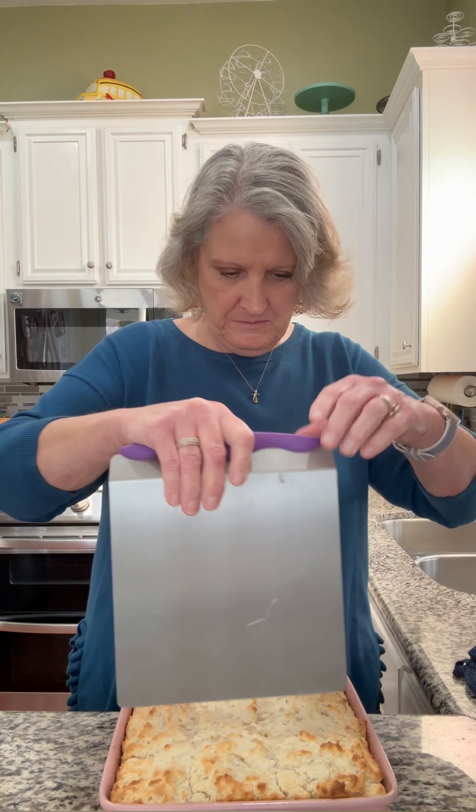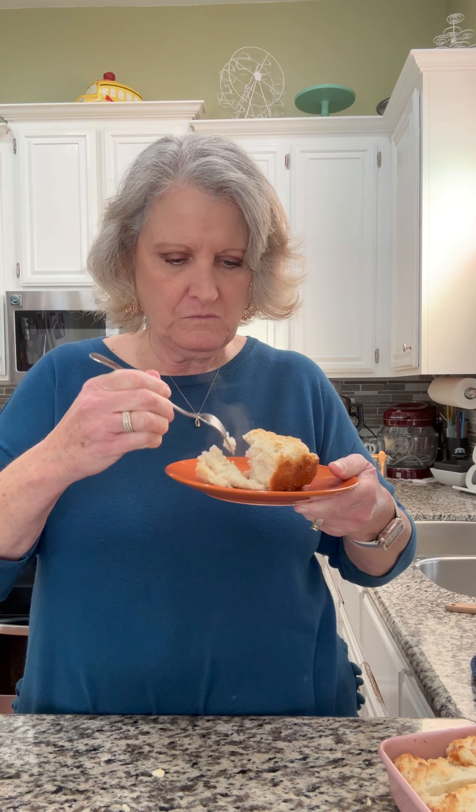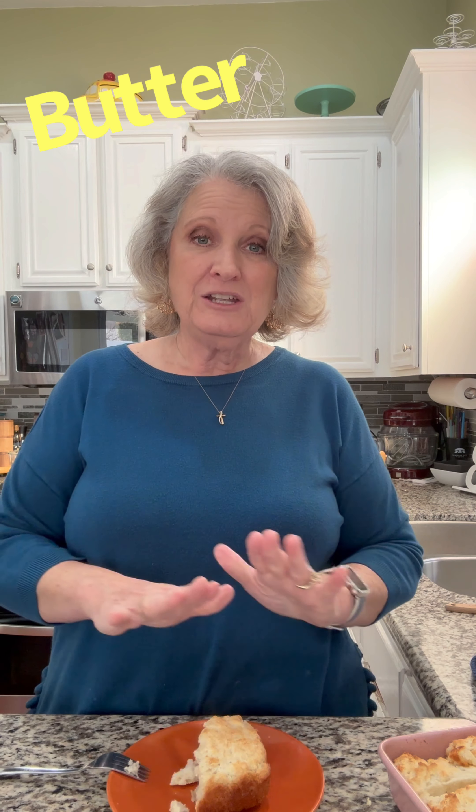I'm going to cut them one more time — they were already marked from before. See that steam coming off of there? It's going to be so good. That's a great biscuit, just like that. You add some butter to this, or some jelly, or some honey or anything — just make it that much better.